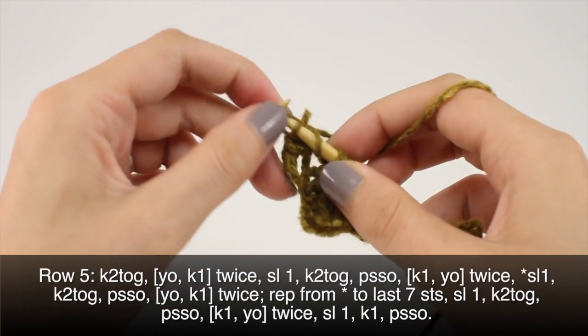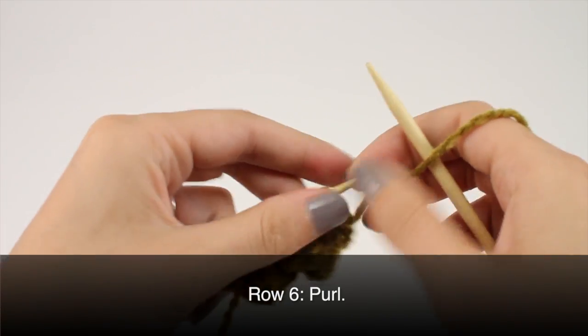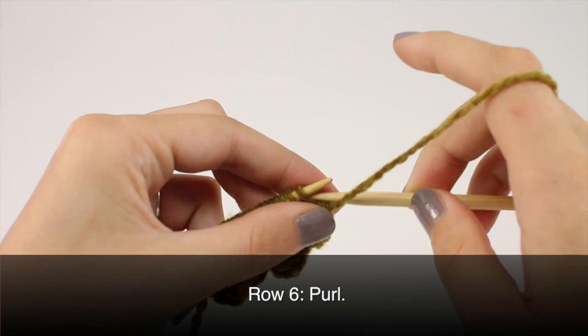And pass the slip stitch over. Row 6: purl all stitches.